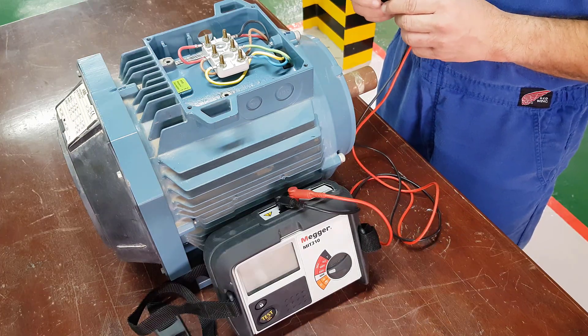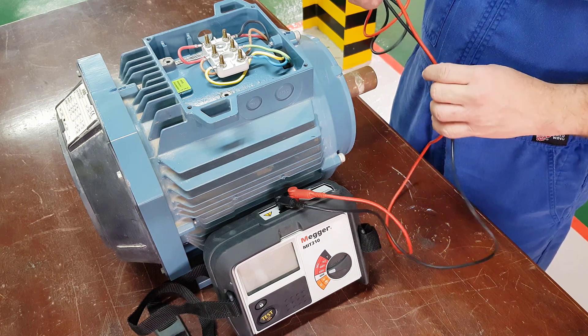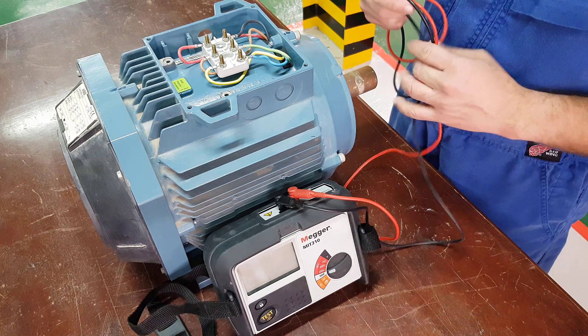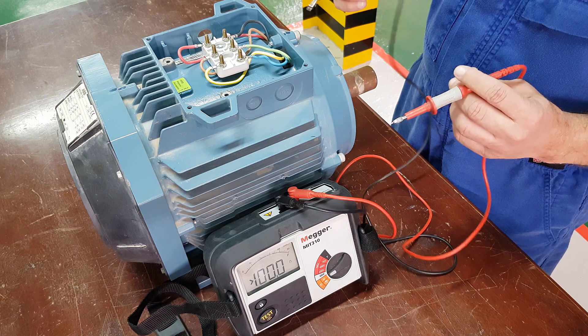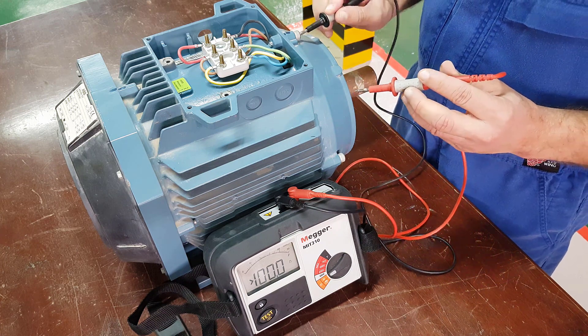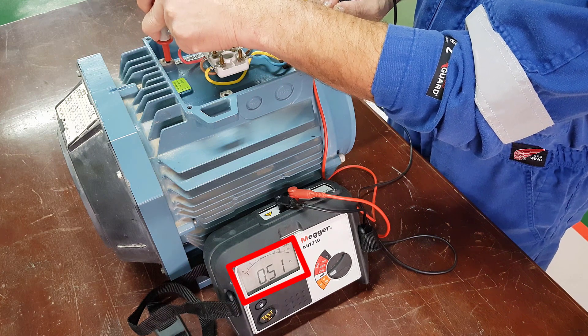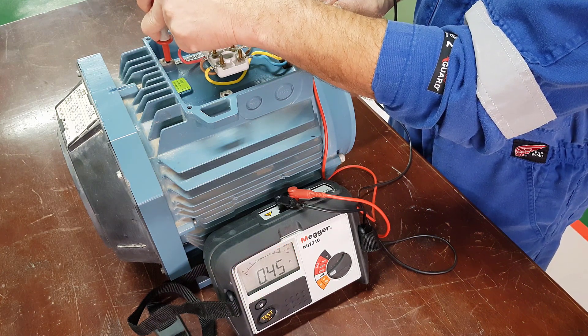We will prove that the earth connection of the motor is good by doing a continuity test between the main earth connection and the motor casing. Switch it down to ohms mode. Connect one probe to the external earth of the motor casing and the internal earth connection inside the motor. As you can see, we have a resistance of 0.48 ohms — one ohm or less is required. So as you can see, we are well below that.